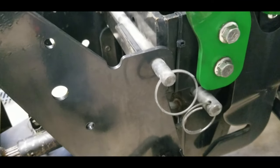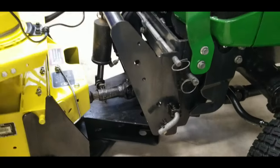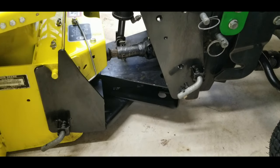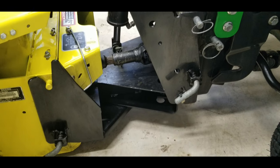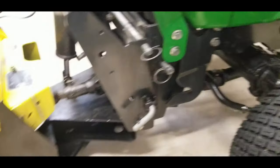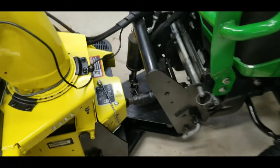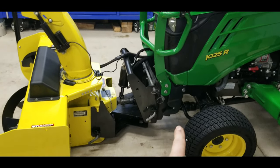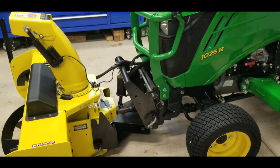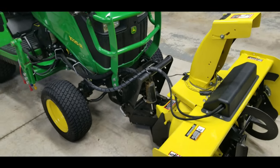I'd probably even attempt to pull this whole thing off as one piece and weld it together and see what it works like. But I'm in the market for a new one. I'm sorry John Deere, I like you guys, but this was a bad idea - this quick hitch system, at least on a 1025R. In my review video I pointed out that this maybe should have been a front mount three-point, and someone actually commented that the European models of the 1025R actually have a front three-point.